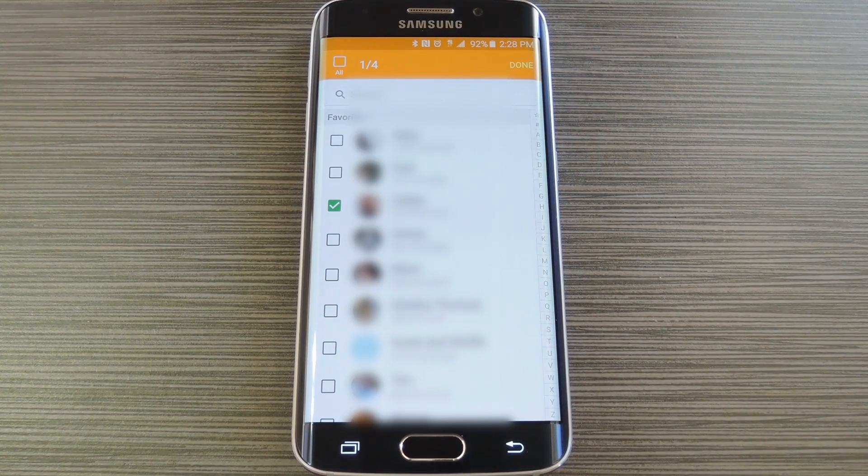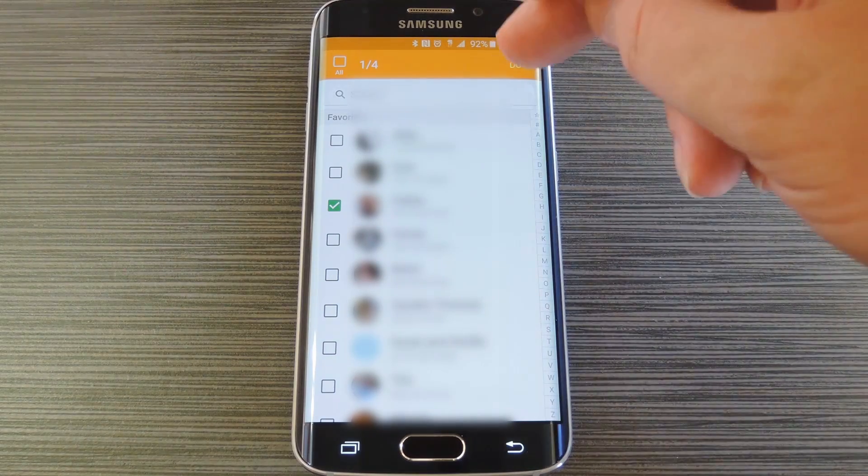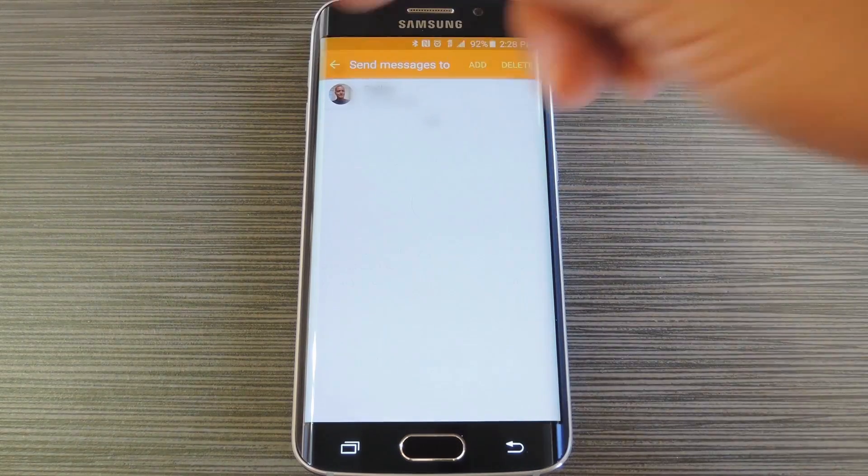You can choose up to 4 people from this list, and each of them will be contacted when you trigger the SOS. When you're finished selecting your emergency contacts, press Done, then hit the back button at the top of the screen.